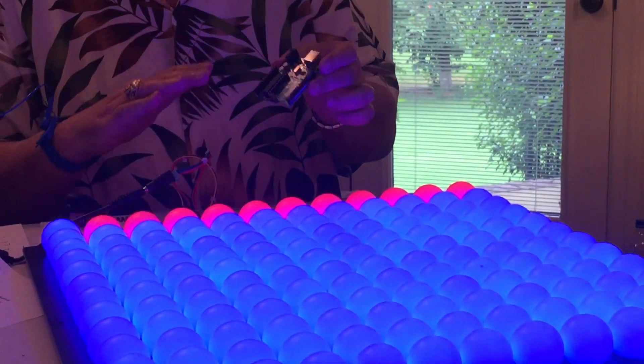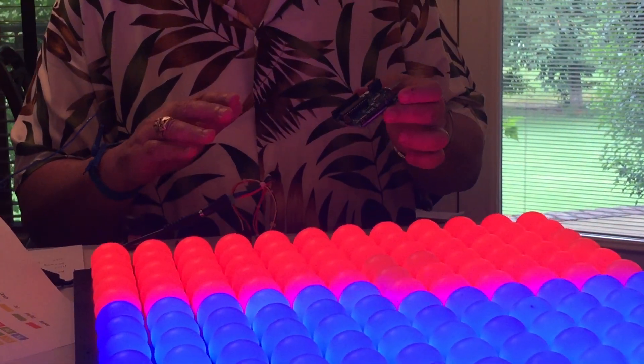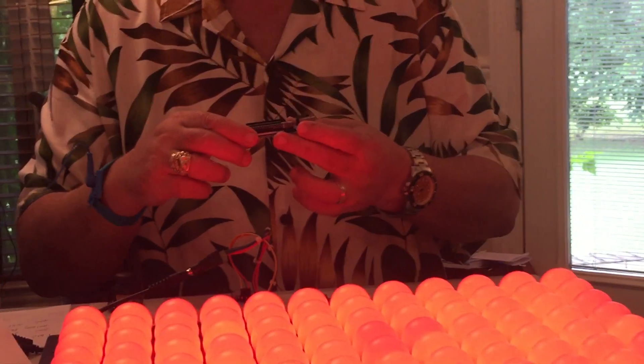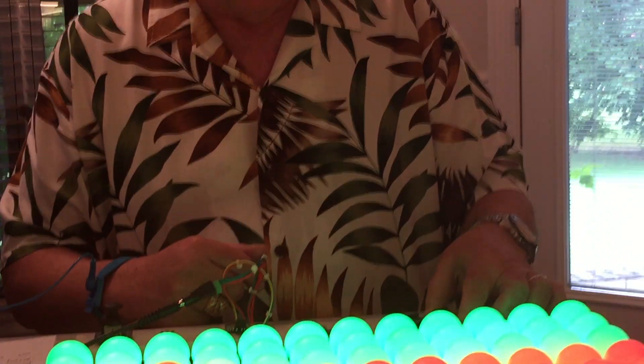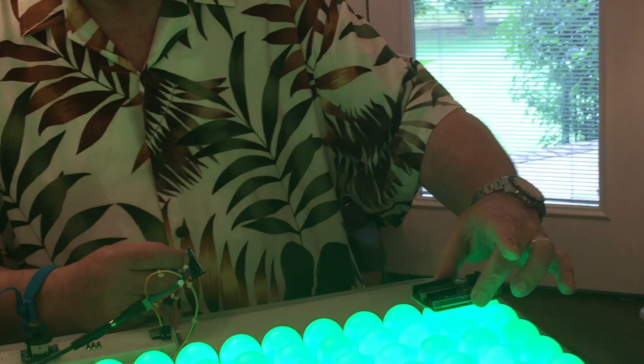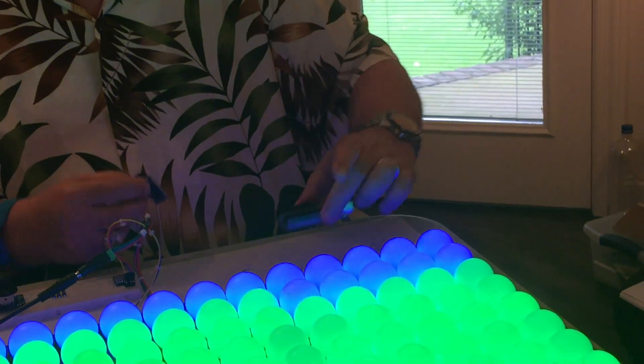You can do an amazing amount with that, but when you start getting into more computation-intensive effects for this sort of thing, it starts to run out of steam a bit. The other thing is the size — this is quite big when you think about trying to stick the board behind the display.